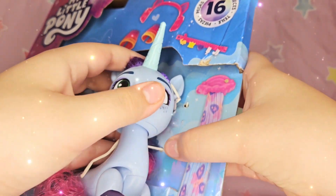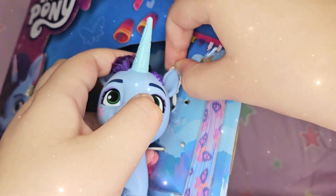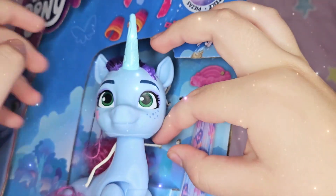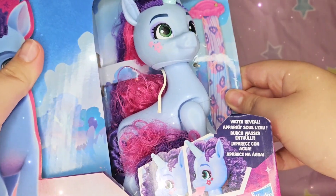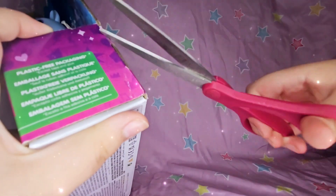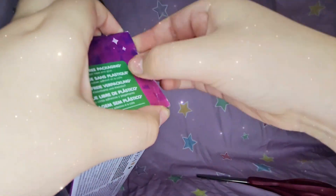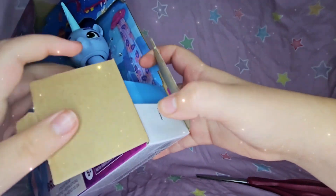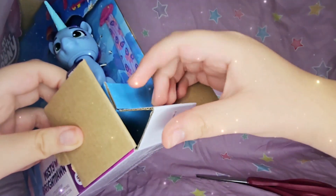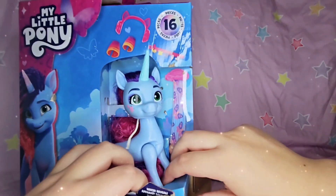Okay, so it took me a while but I cut this part off to get the pony out. Now let's just see if we can get through the bottom. Okay, we got it open — alright, let's turn it open.